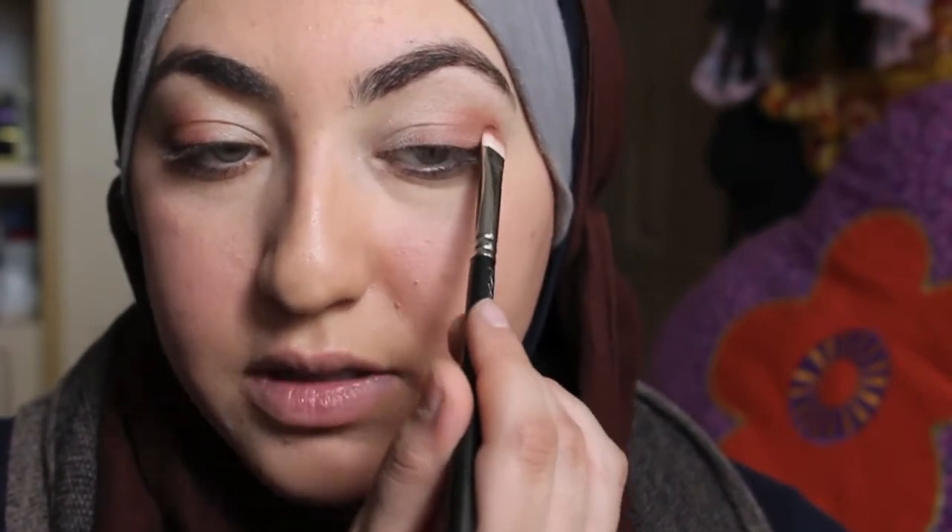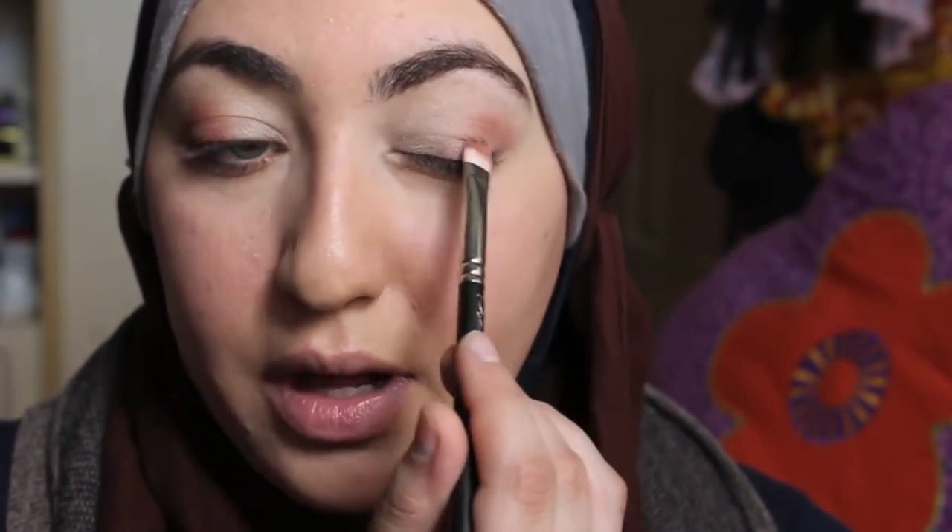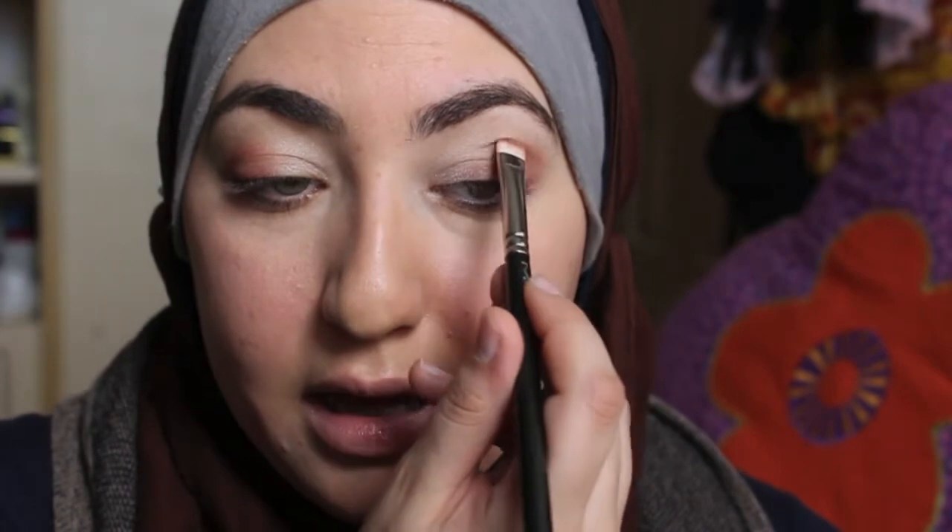On days when I know I have to rush out the door and I don't have time to be patient and blend, I'll take a cream shadow — preferably something with a little shimmer — put that all over, put a lot of mascara on, and I'm out the door. The more you work at it the faster you get and it comes together. So that's our shadow.